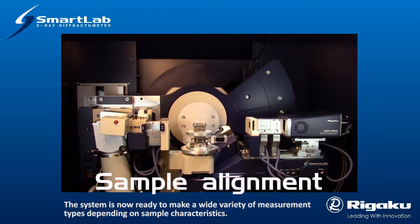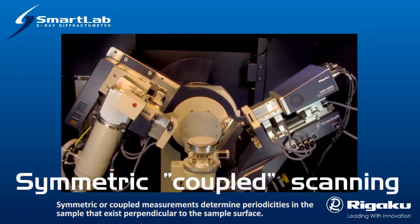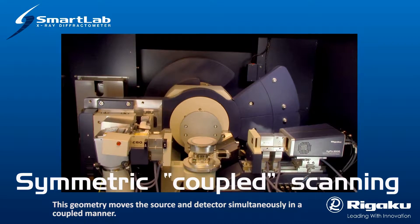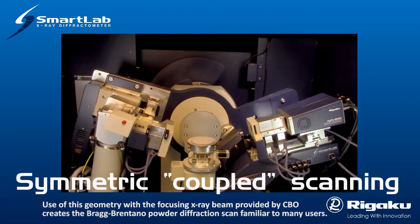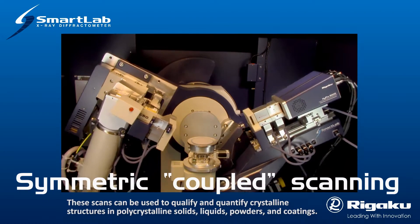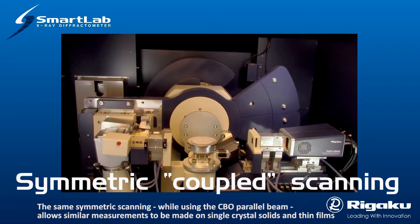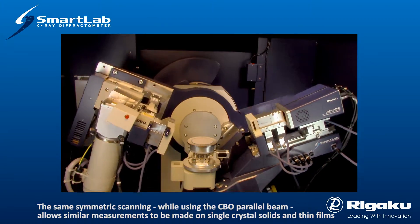The system is now ready to make a wide variety of measurement types depending on sample characteristics. Symmetric or coupled measurements determine the periodicities in the sample that exist perpendicular to the sample surface. This geometry moves the source and detector simultaneously in a coupled manner. Use of this geometry with the focusing X-ray beam provided by CBO creates the Bragg-Brentano powder diffraction scan. These scans can be used to qualify and quantify crystalline structures and polycrystalline solids, liquids, powders, and coatings. The same systematic scanning, while using the CBO parallel beam, allows similar measurements to be made on single crystal solids and thin films.